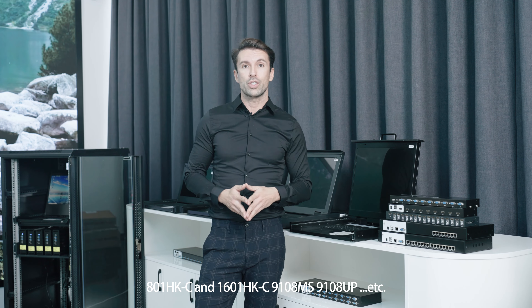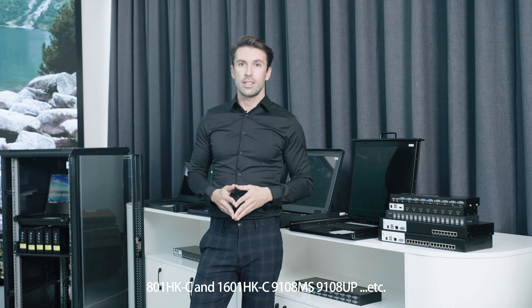Welcome to MT-Wiki. RAK KVM consoles are widely used in server rooms and data centers to manage large quantities of servers and computers.